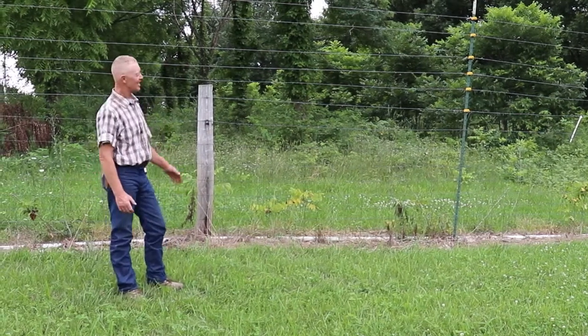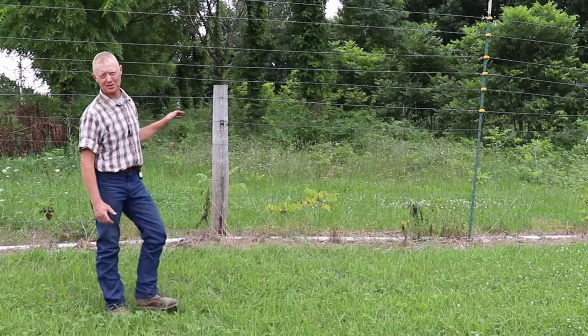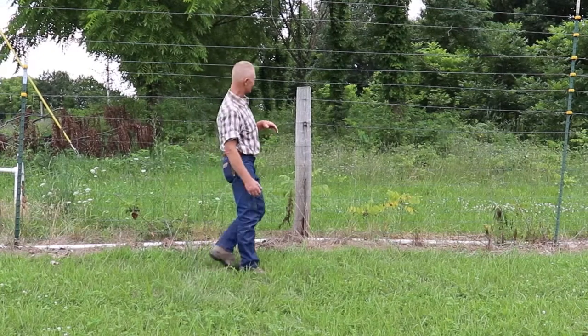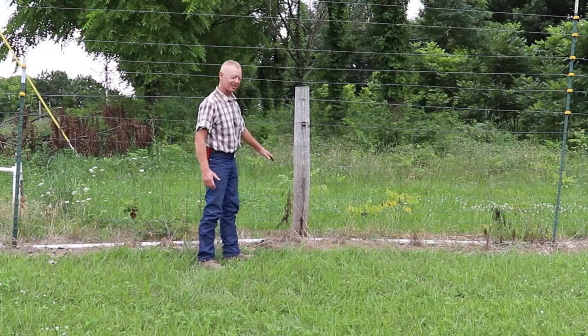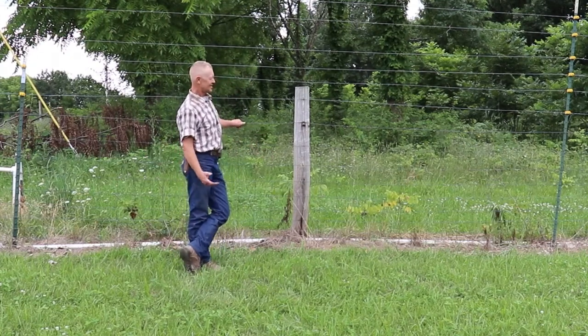I'll show you another style of fence. Now these were put in before I got here, so this is going to go back seven, eight years from right now. This fence, as we showed you the other one with the hog panel where the hog panel was down here, this is what I call woven wire or page wire type fence.